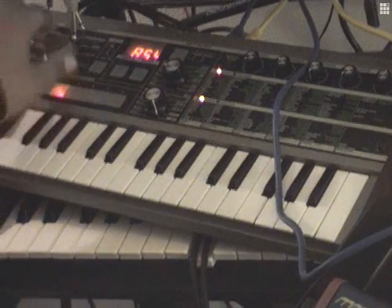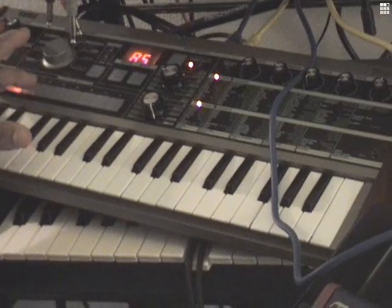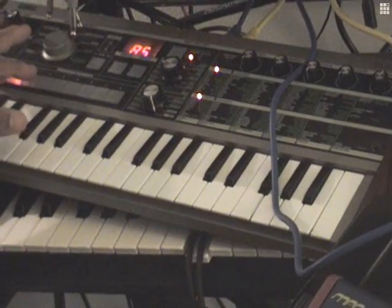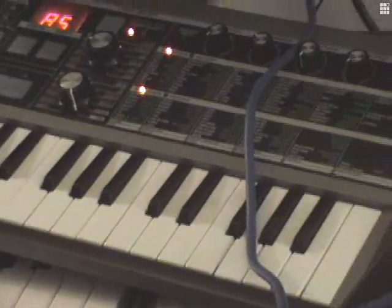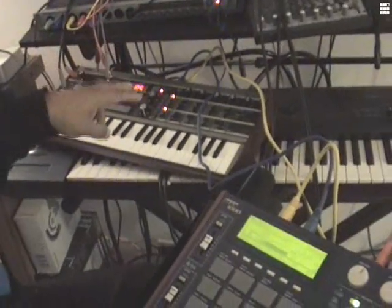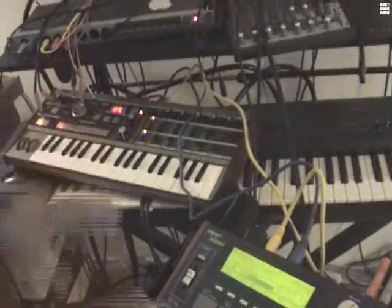The great thing about MIDI is, if you don't like that sound, you can audition different sounds. What's really happening is the MPC is sending a signal to this machine saying: play these notes at this velocity at this time. And this machine is sending audio data, so the MPC is essentially controlling this machine.